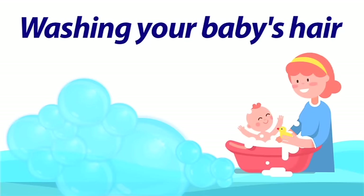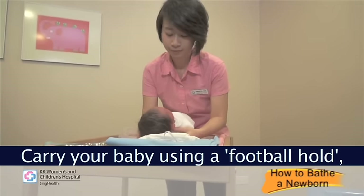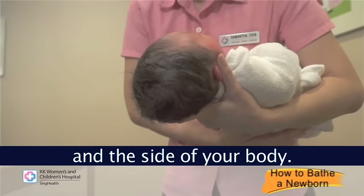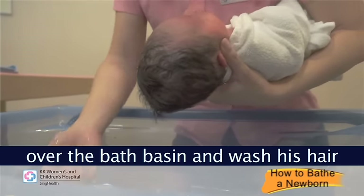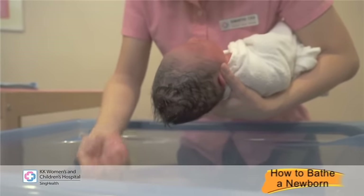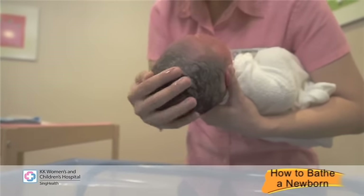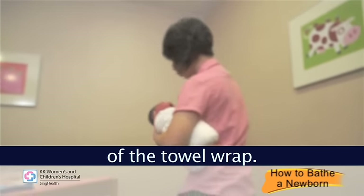Washing your baby's hair: carry your baby using a football hold with the palm of your hand supporting his head and neck and tucking him between your arm and the side of your body. Tilt his head slightly backwards over the bath basin and wash his hair. Then dry his hair gently with a corner of the towel wrap.